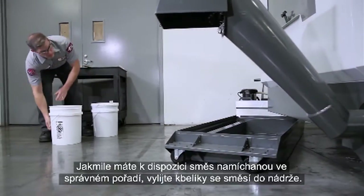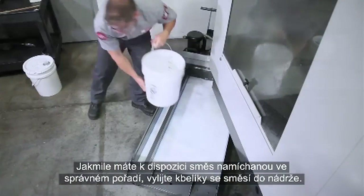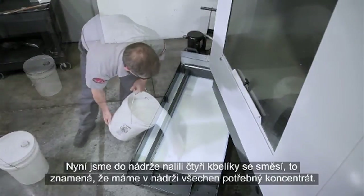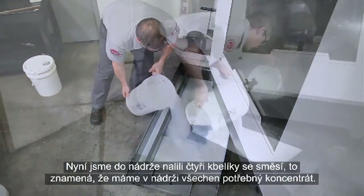With everything mixed together in the proper order, empty the mixed bucket into the tank. When we've added the 4 mixed buckets, all the concentrate we need is now in the tank.